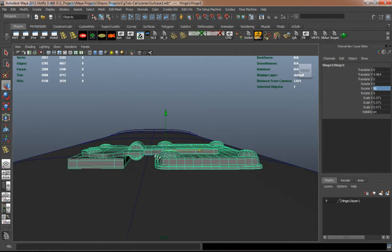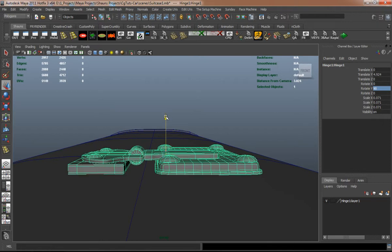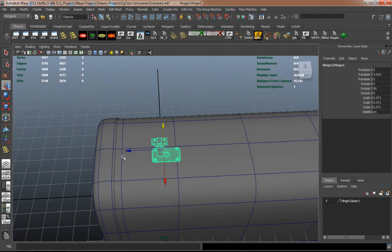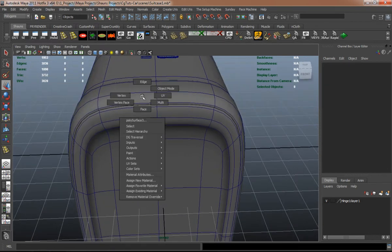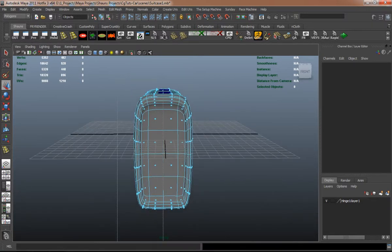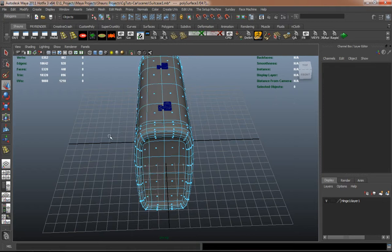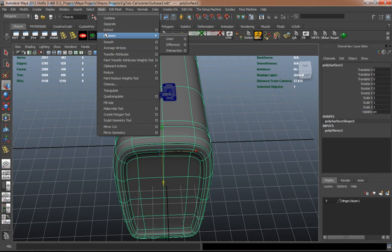I'll have to pull this down a little bit here, and we'll just duplicate this over. We're basically just going to detach one side of the model here.